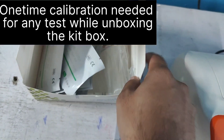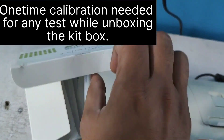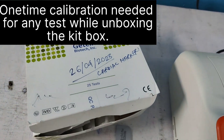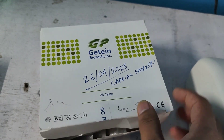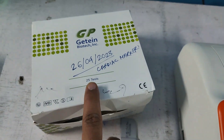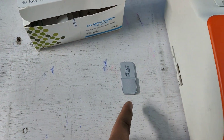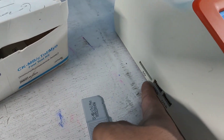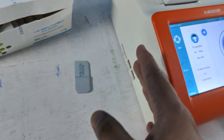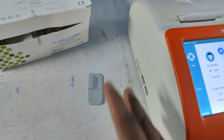This box usually contains 25 kits. For those 25 kits, when you open the box for the first time, you have to perform the calibration by inserting this chip into the HD card portion — and the machine gets automatically calibrated. After that, you can perform the tests without inserting the chip again.